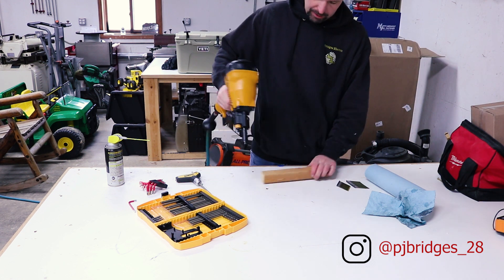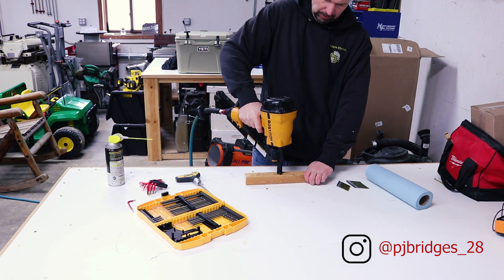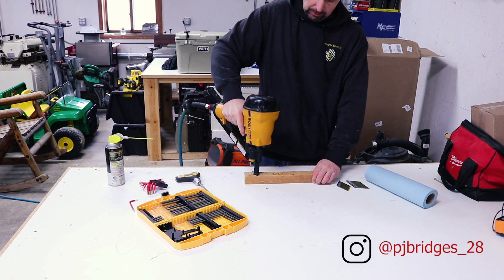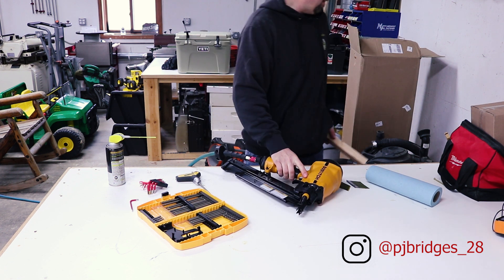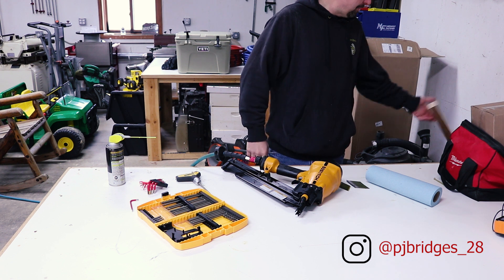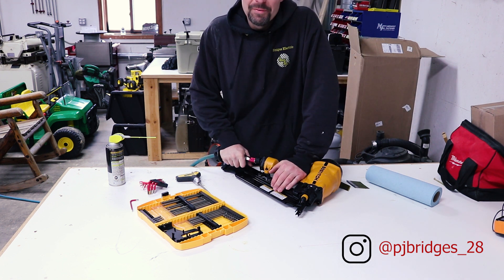I don't have any nails in this, I just want to see it pop. I did something right because it wouldn't even barely fire before. Cool, I'm excited - we figured it out.